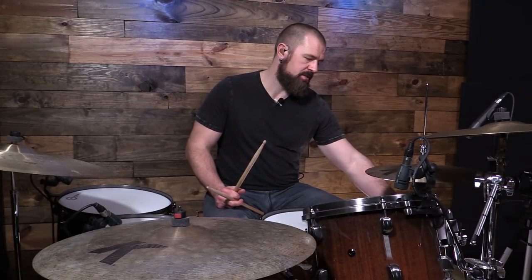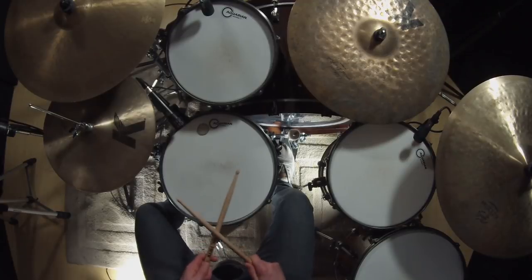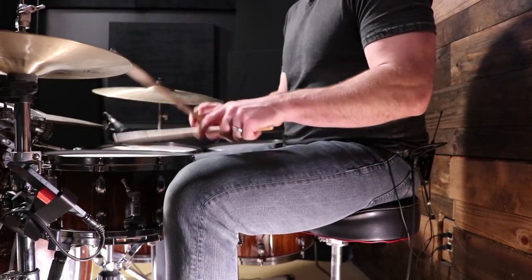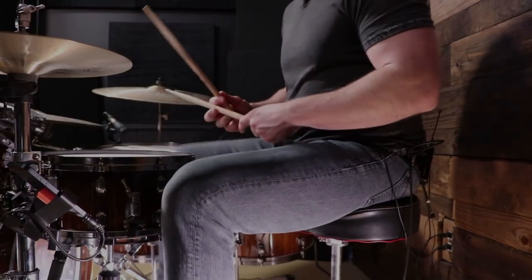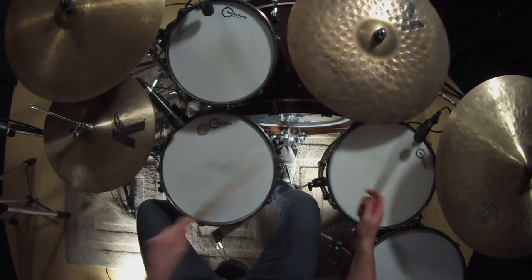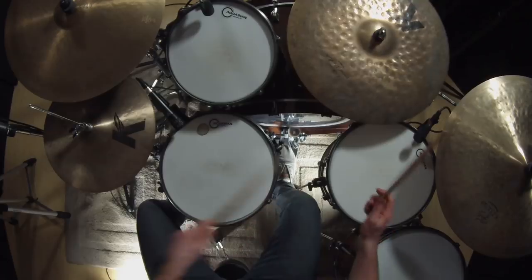To play this up to tempo, that would be 117 BPM. Then we have the post-chorus, and it's a very simple modification that I would call a Copelandism, where he plays the floor tom with his kick drum in the groove. He does that in several songs with The Police. It's the same groove, but the floor tom is coming on the 'and' of two and three. And that's really the entire song — that's all there is to it.